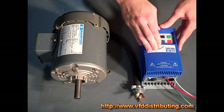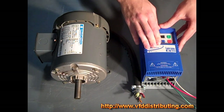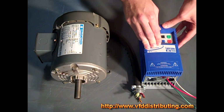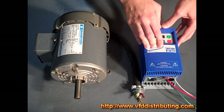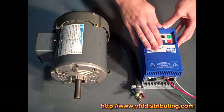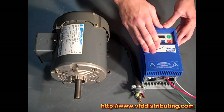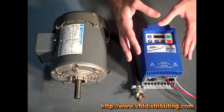These drives are available in a wide array of horsepowers — currently up to 25 horsepower for 480 volt three phase input. They're constantly building new ones, and if you need anything larger, we do sell other drives beyond the SM Vector.